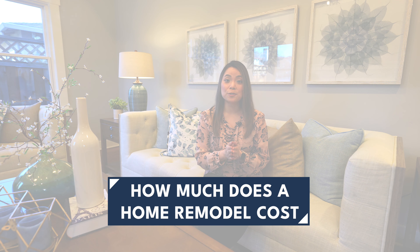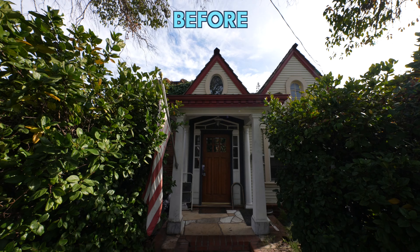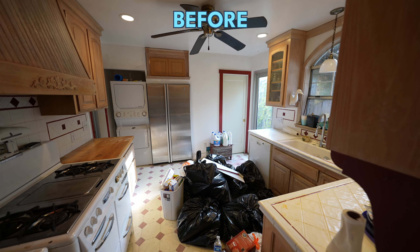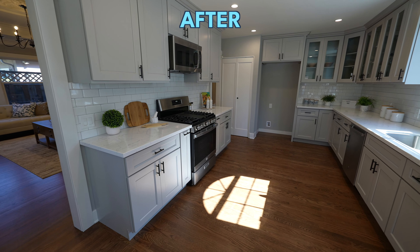Hey everyone, today I want to share with you how much a home remodel like this one costs. This is a flip that we just completed — it's a Victorian style home and it's 100 years old. We did a lot of work on the exterior and the interior and today I'm going to break it all down to show you how much everything costs.